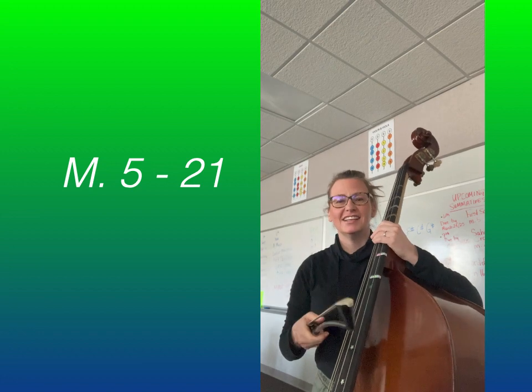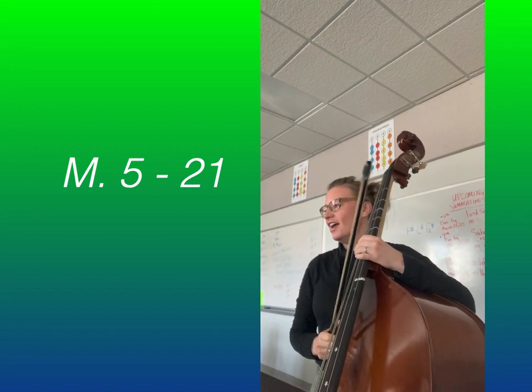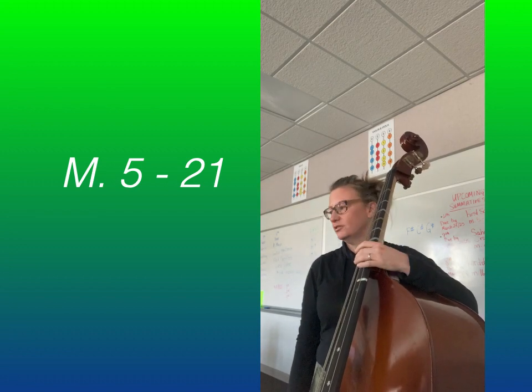Hi, Bases, 7th graders. This is Frog in a Tree, Part 1, Lesson 1. And we're going to start from Measure 5 and go all the way to 21 in this video today.